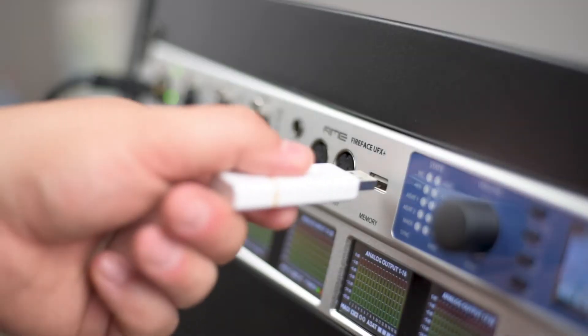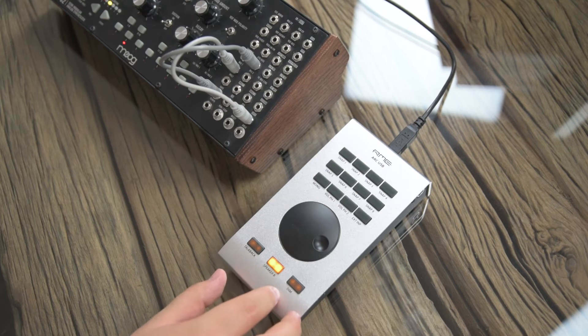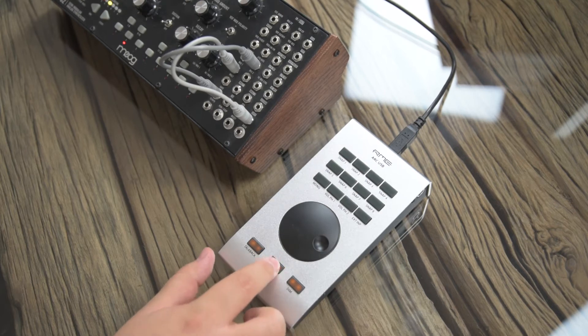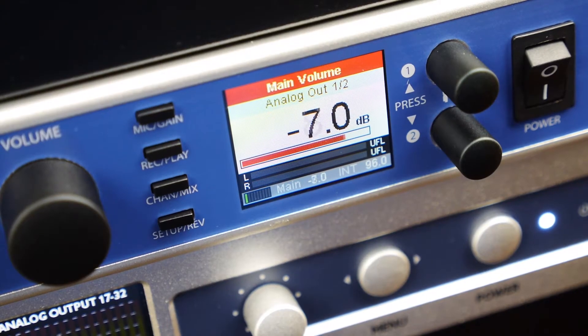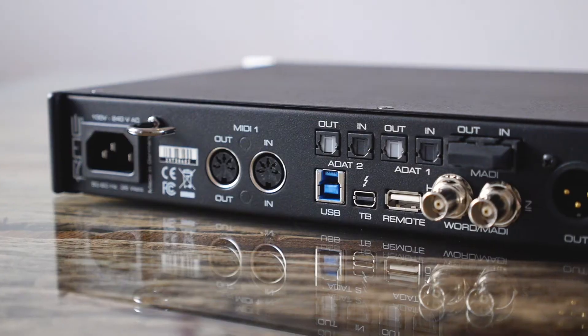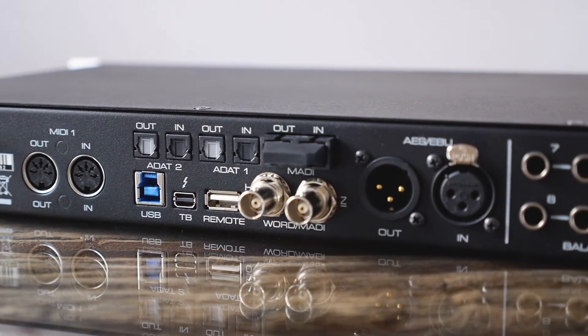Hi, I'm Adrian, product specialist for RME. In this video we will check out the standalone functionalities of the ARC-USB in combination with the UFX2 and UFX Plus. The standalone mode is a unique feature of the ARC-USB and only available in conjunction with UFX2 and UFX Plus. It allows for seamless operation of DURec, setup controls, and monitoring without the need of an extra computer. Simply connect the ARC-USB with the remote port on the back of the interface and you are ready to go.